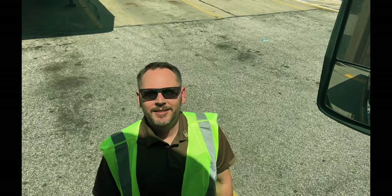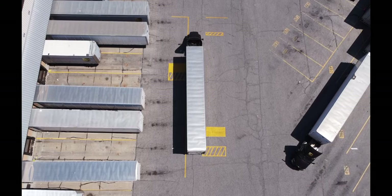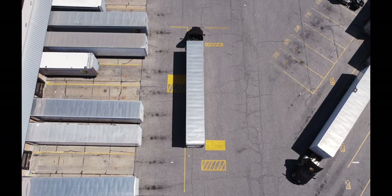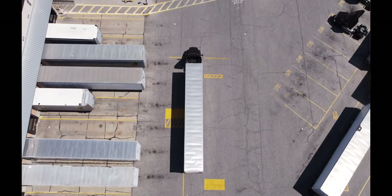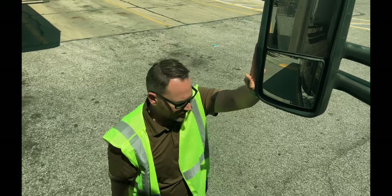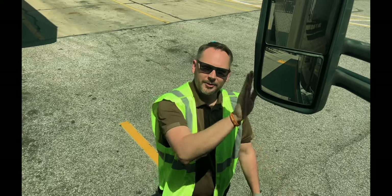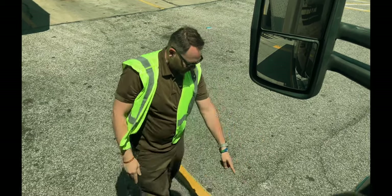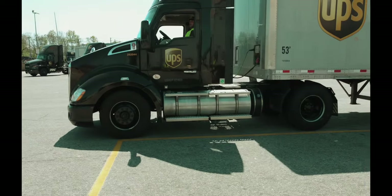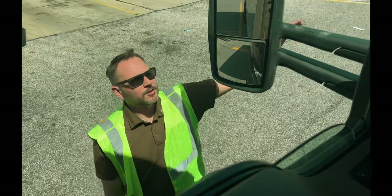Hey guys, Lawn Side Safety. We're going to show you our mirror station. What you're going to do is pull up in a straight parallel line with your equipment. You don't have to be on top of it — be right next to it. You want to get your mirror; different equipment mirrors are slightly different places, but just have a little bit of wiggle room between your axle and your mirror at this line.